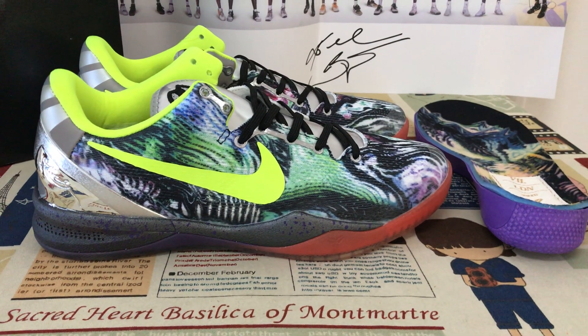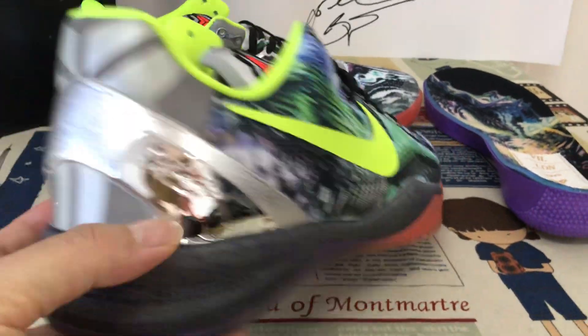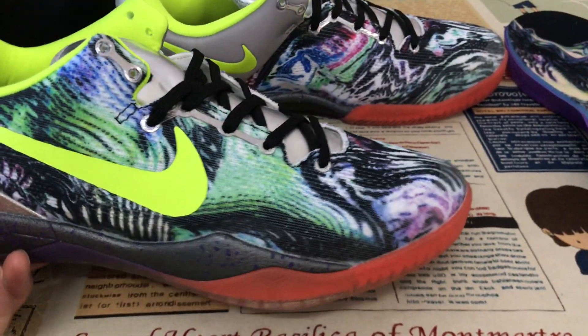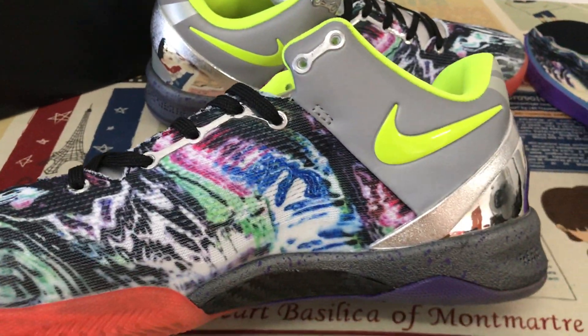Hello friends, let me show you the Nike COV-8 Reflection. The upper is made of a camo color.